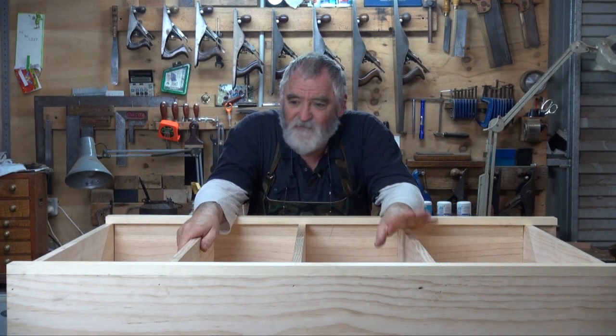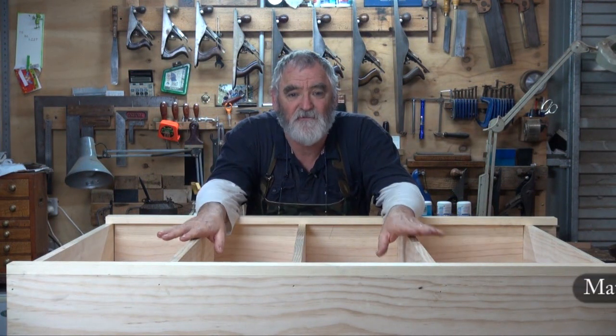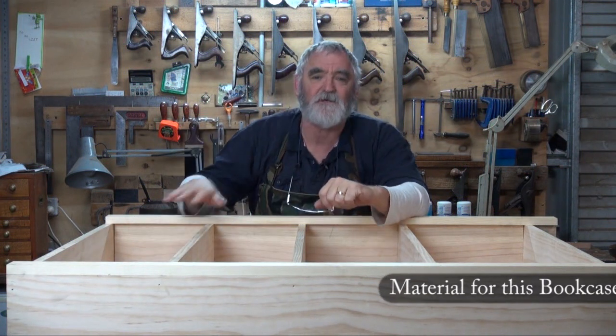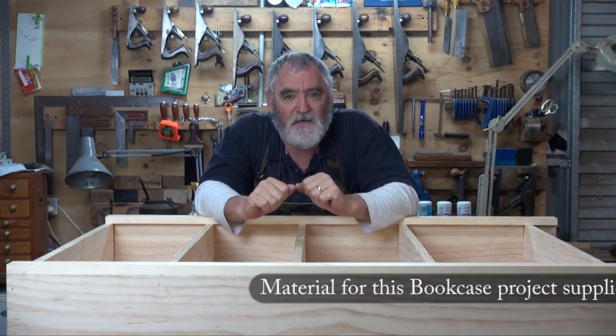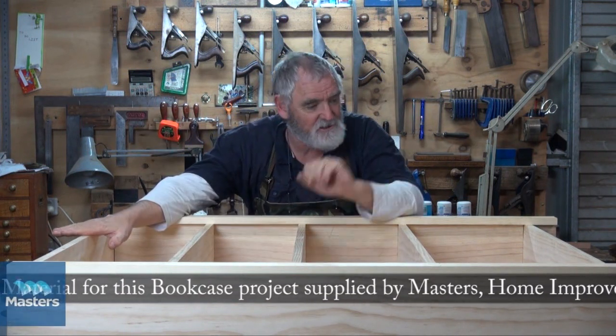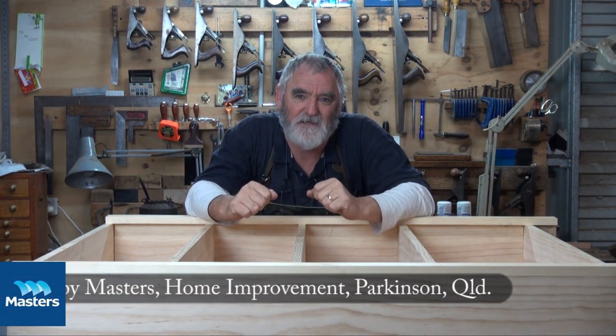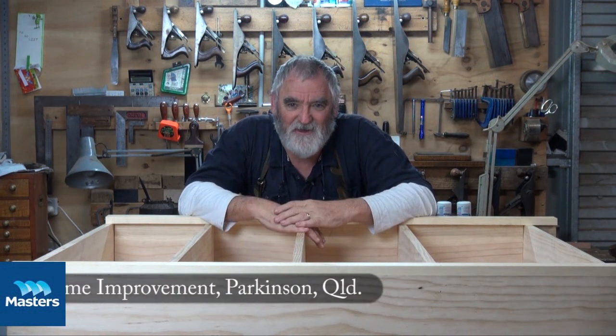What we've done so far with this bookcase is we've dadoed the sides, we've fitted the shelves, we've put the back on, we've put the cover strips on. What I want to do on this episode is do some routing on the cover strips, we'll fit the stretchers on the top and the bottom, and I'll show you how you can lend a little bit more detail to your build if you want to be a little bit adventurous.